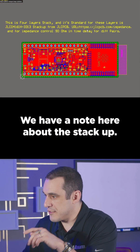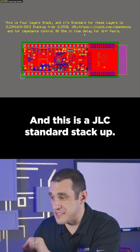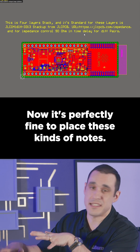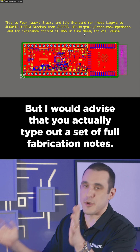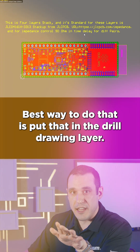We have a note here about the stack-up, and this is a JLC standard stack-up. Now, it's perfectly fine to place these kinds of notes, but I would advise that you actually type out a set of full fabrication notes. The best way to do that is to put that in the drill drawing layer.